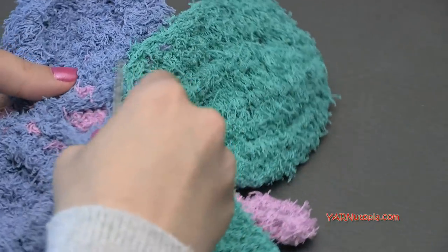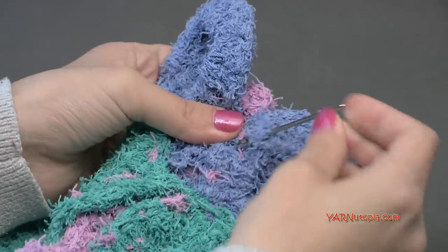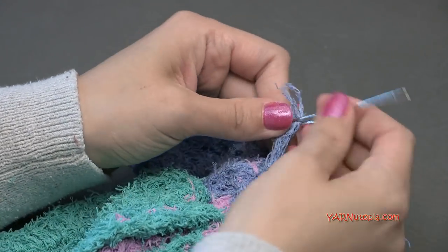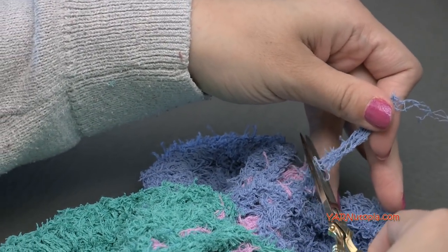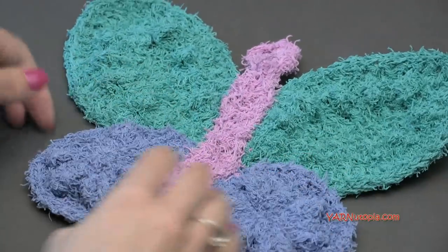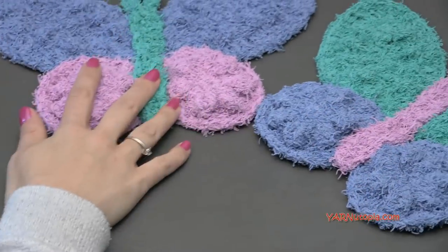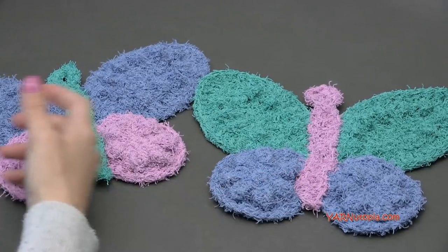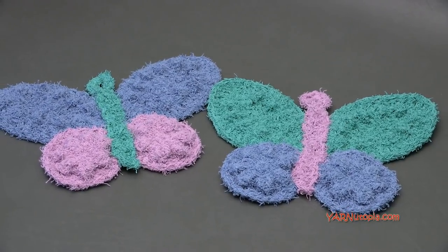This beautiful butterfly scrubby cloth is done! You can use this for doing dishes in style, for bath time, or for exfoliation in the shower — whatever type of dishcloth or rag you want. You can make a whole set of different colored ones as a gift for someone who loves butterflies. Thank you so much for watching, and a big thank you to Red Heart Yarns for providing the yarn today and to my dad for filming. Happy hooking!